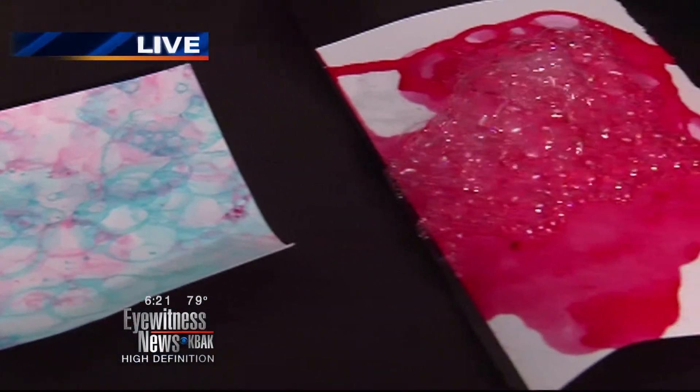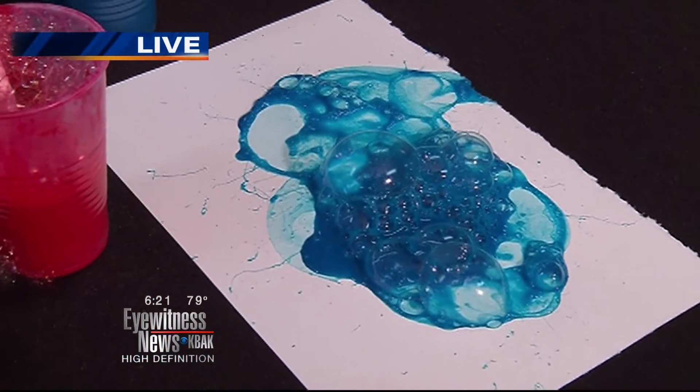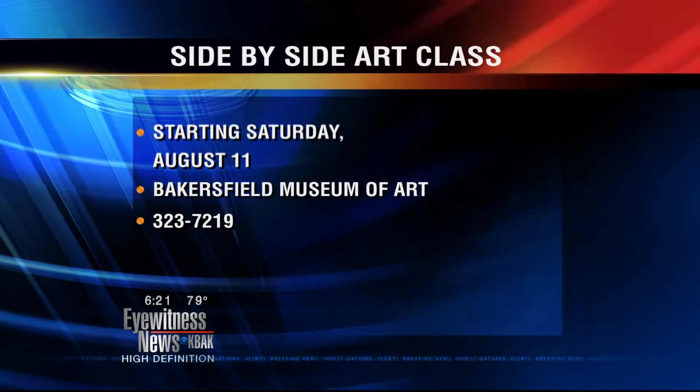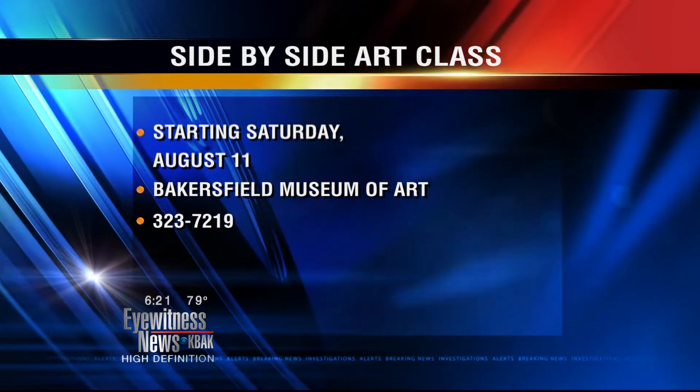You can do this at home, or if you're seeing the mess we made and thinking no way, you can come to the Bakersfield Museum of Art. It's the second Saturday of the month — we're kicking it off August 11th. Come and have fun.